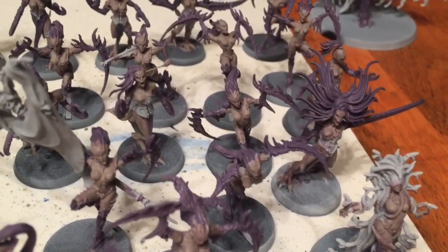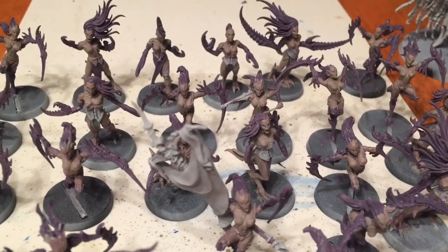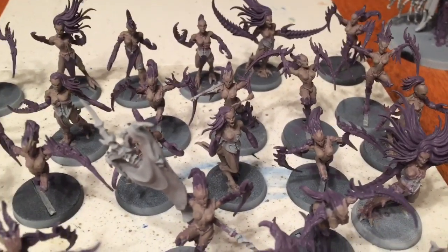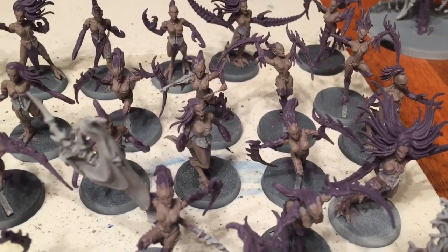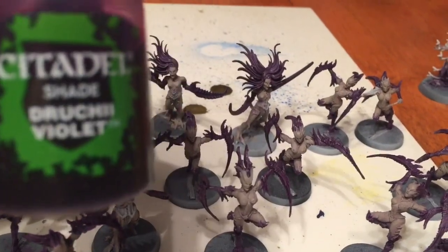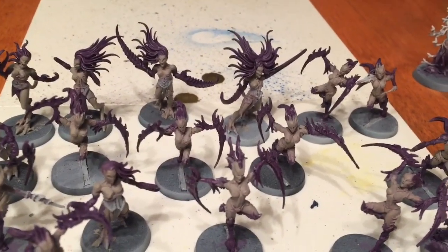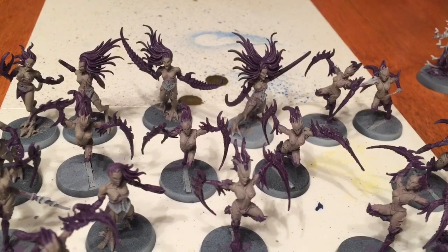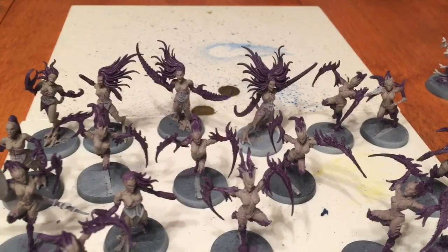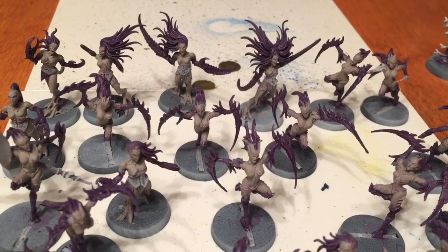The base of daemonette hide is now finished, and we're about to coat again with another coat of Jucci Violet over everything we just painted with daemonette hide. After two coats of the Jucci Violet shade on all of the purple, we're going to add a simple coat of Abaddon black, which will go over each of the little eyes as well as any of the clothing and anything else we want to paint black.